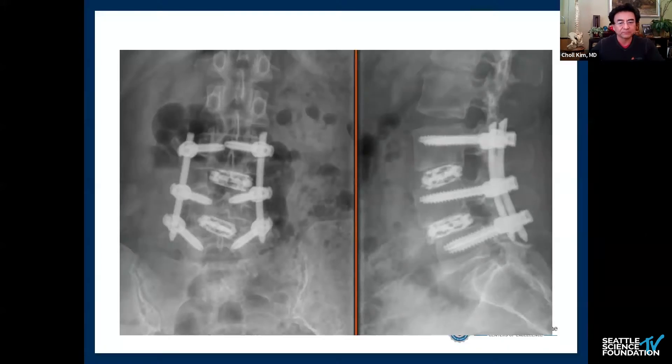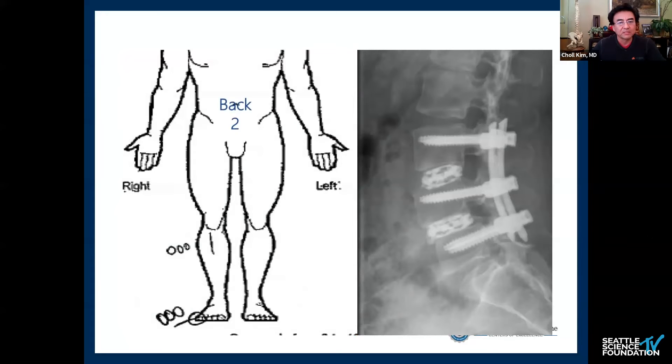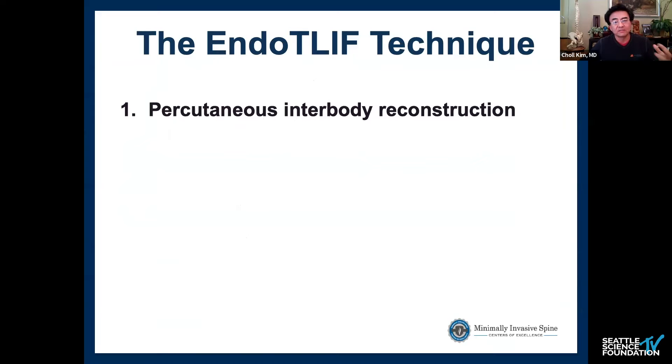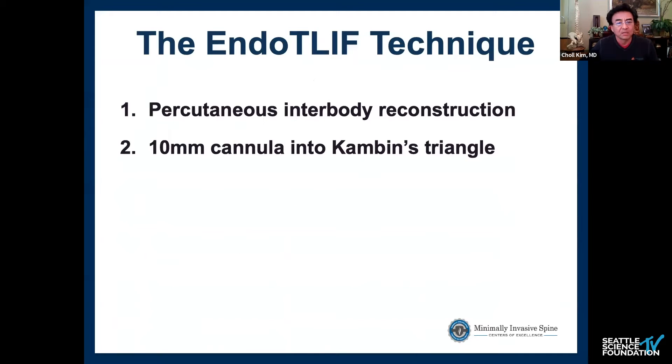I did a two-level endo-TLIF on her with a very good result. Her back pain score is now a two, ODI went from 50 to four, she went home on the same day of surgery before midnight, and her PGI score — the Patient Global Impression of Improvement — is a one. You can't get any better than that.